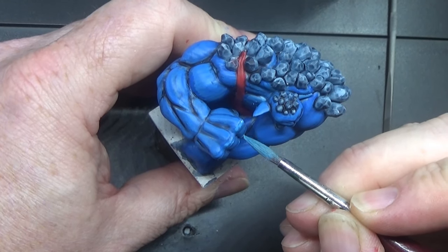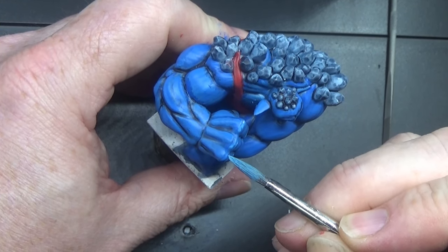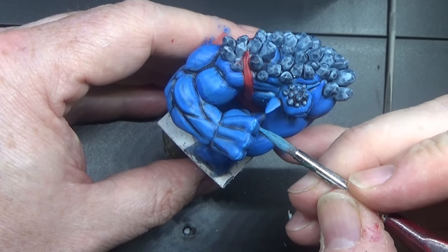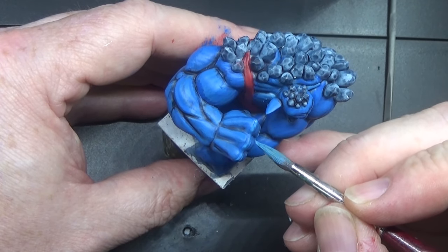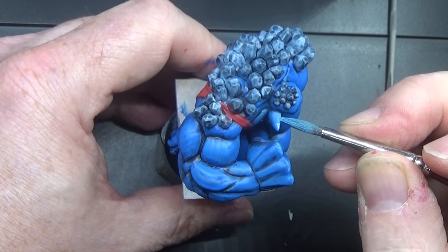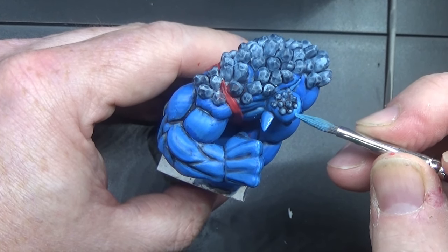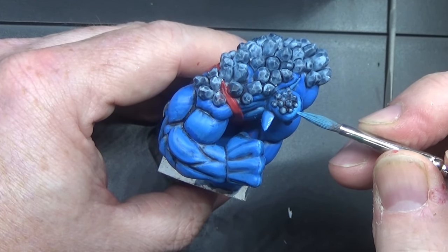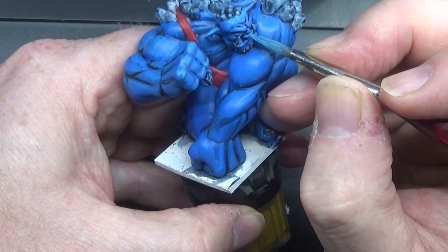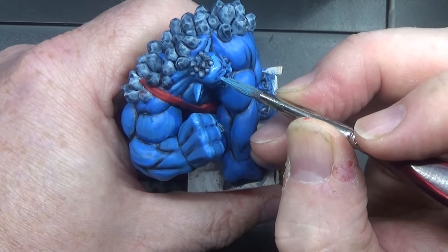I'm just doing some white touches across the knuckles here, and the top of the ear, the head, the nose, down here in the eyebrow.